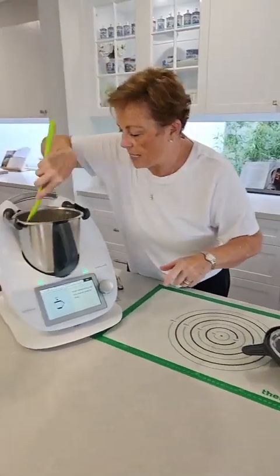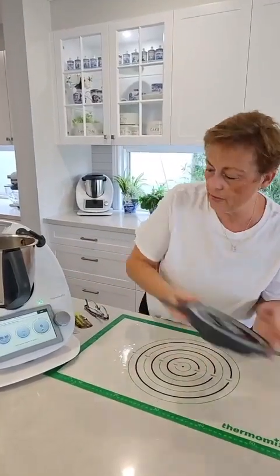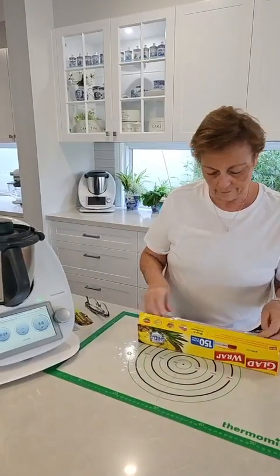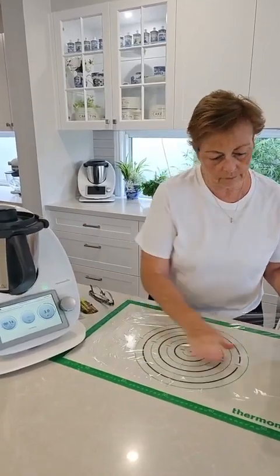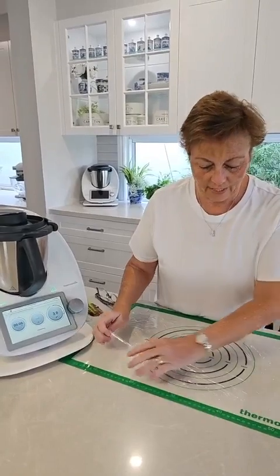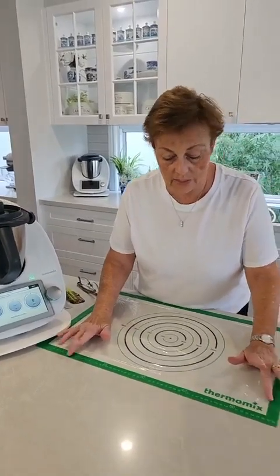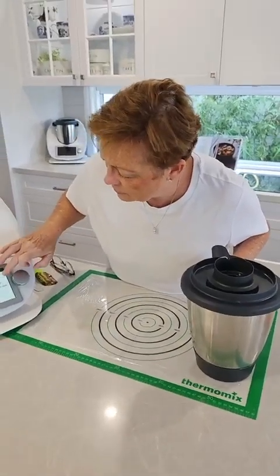I'm just going to scrape down some of the chocolate that's up on the sides, and then we're hitting next. The lid goes on, and all it's going to do now is combine everything for 30 seconds. Now it's telling us to transfer it, roll it, and then it needs to go in the fridge to set. Let's have a look at what we've actually got.